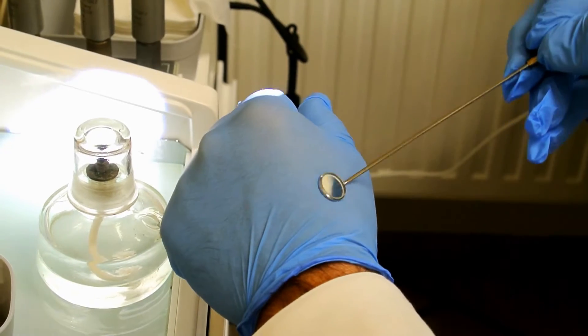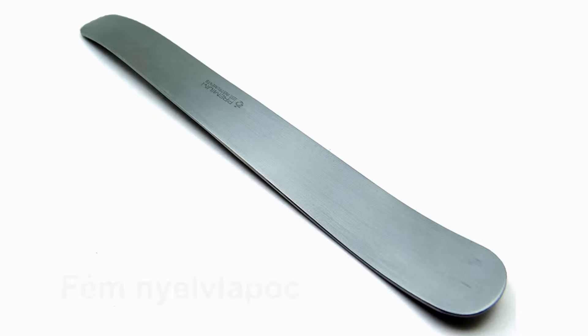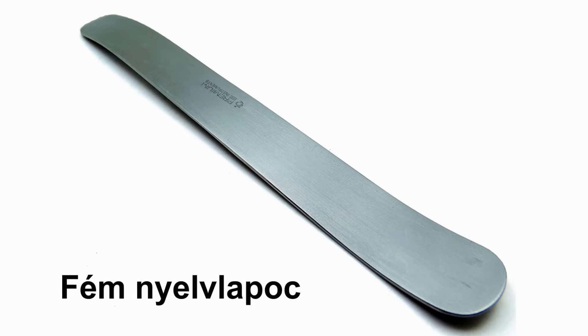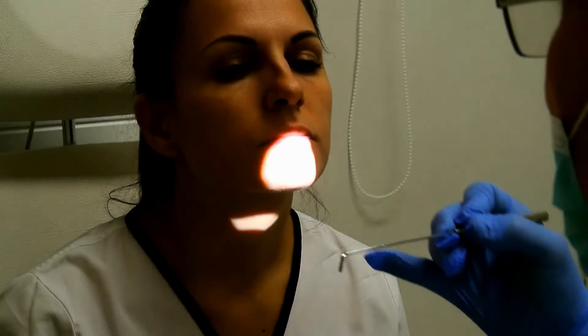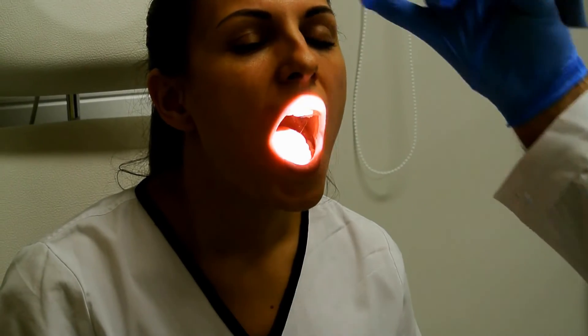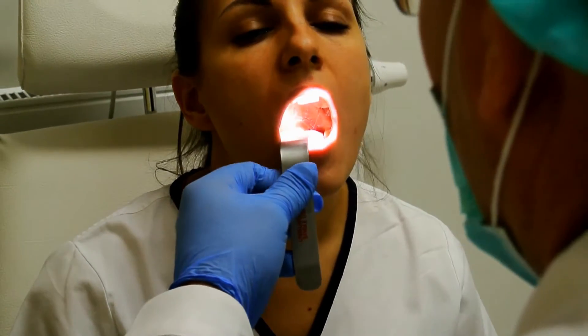We should control the heat of the mirror on our hand in order to prevent any burn injury for the patient. We also should use a tongue depressor, usually a metal one, and we should ask the patient to open his or her mouth but not to extrude the tongue.